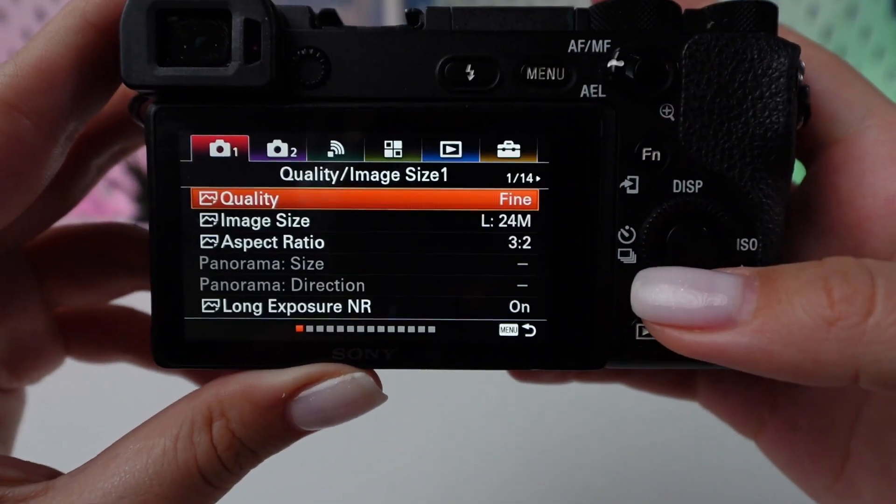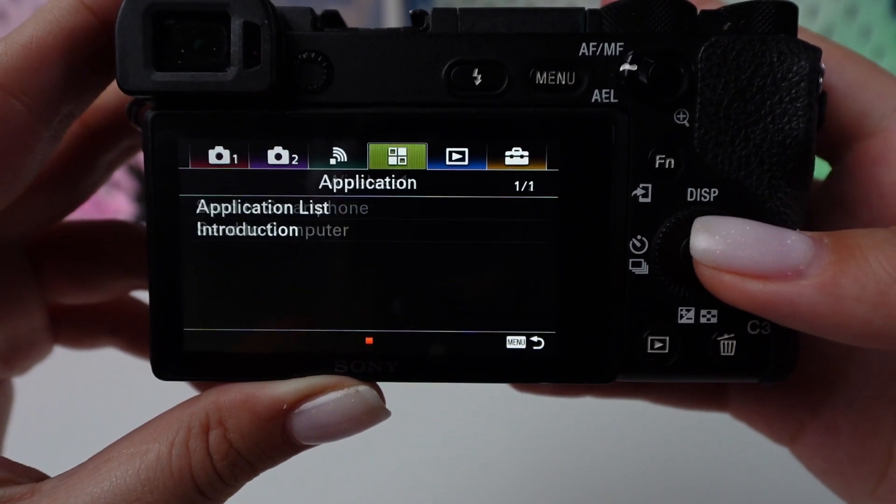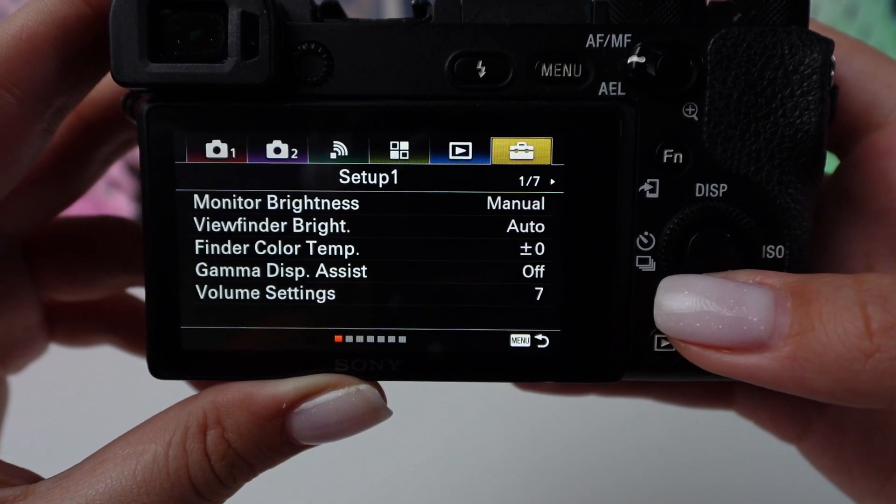Hit the menu button to access the camera's main menu. Use the control wheel to navigate to the setup section, symbolized by a toolbox icon.